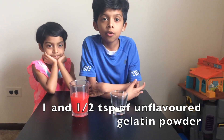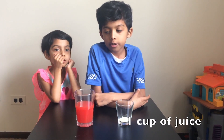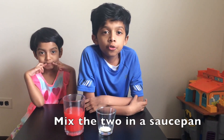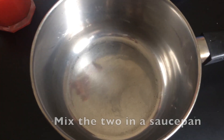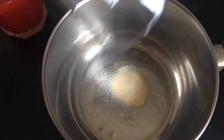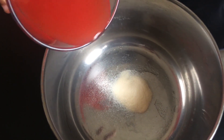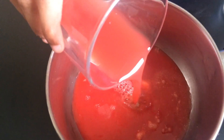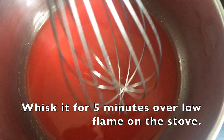Here we have one and a half teaspoons of unflavored gelatin powder and one cup of juice. The next step is to mix the two ingredients together in a saucepan. Now whisk it for five minutes over low flame on the stove.